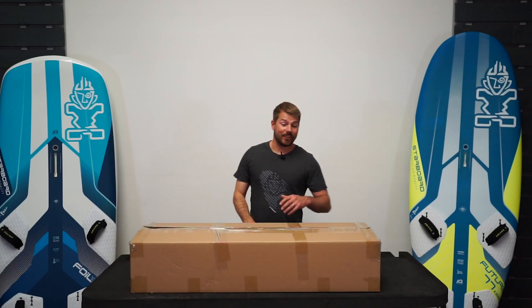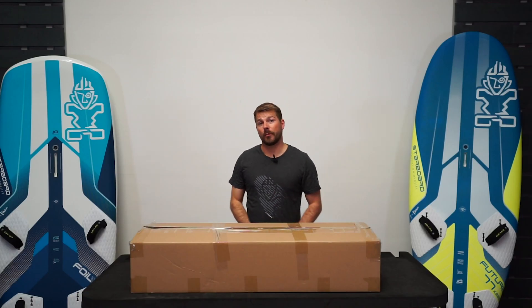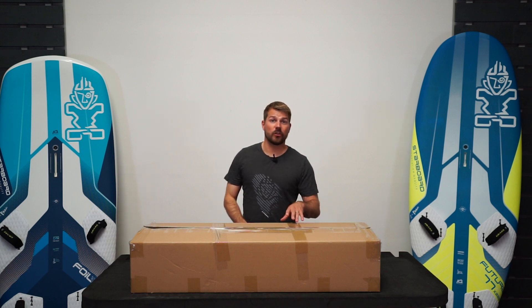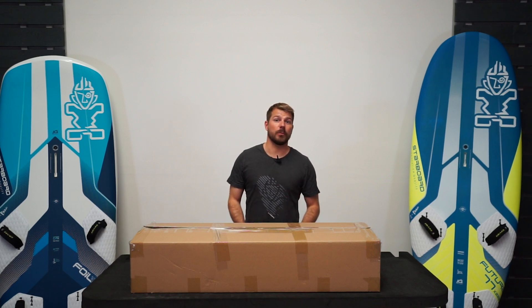Hi, I'm Matt from Starboard UK. In this video I'm going to show you how to assemble the Starboard Windsurf foil. In this box in front of me I've got the new Starboard Supercruiser Evolution. It's brand new — I'm going to get it unboxed, show you the components and how to put it together.